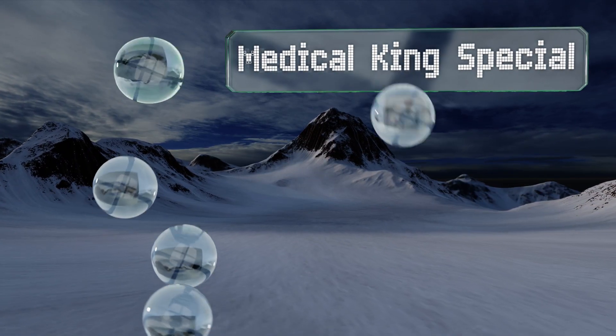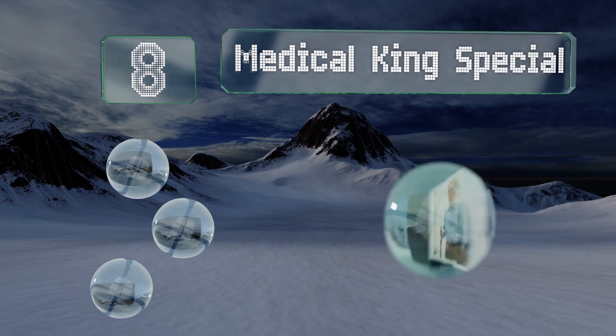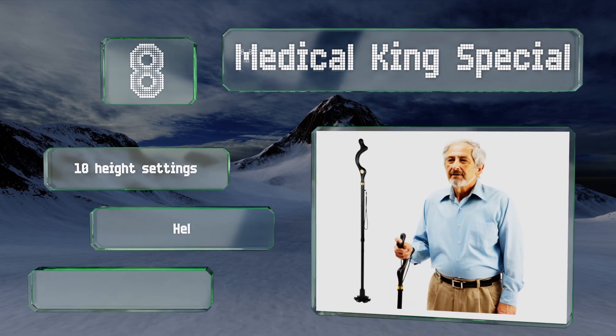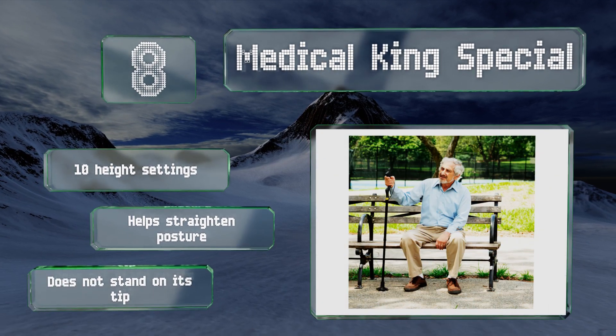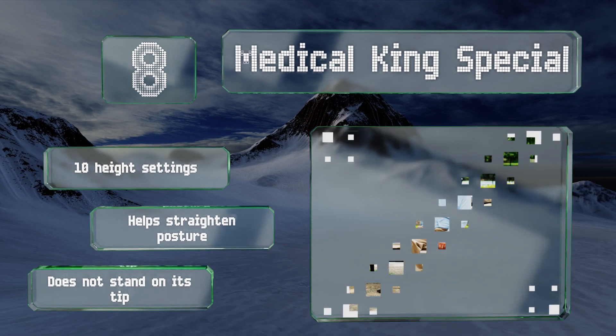Coming in at number eight, the Medical King Special extends from 40 to 49 inches. Its ergonomically molded handle is removable, and the shaft folds in half down to 16 and a half inches long when fully collapsed, making it easy to store. This one offers 10 height settings and helps to straighten your posture. However, note that it won't stand on its own on its tip.